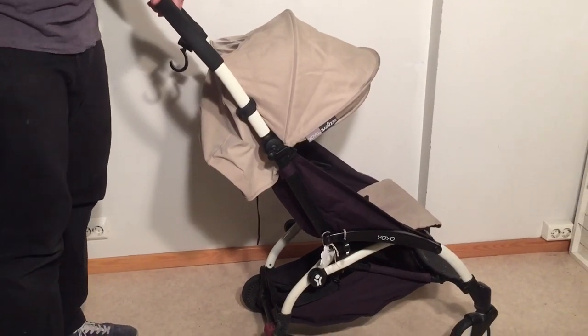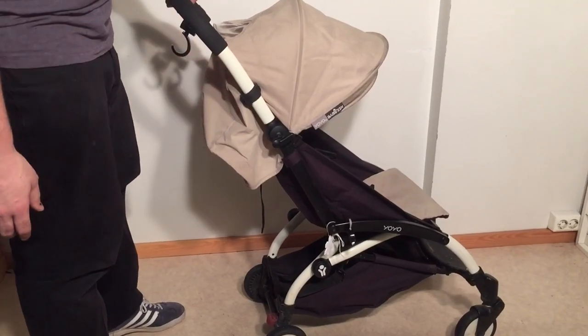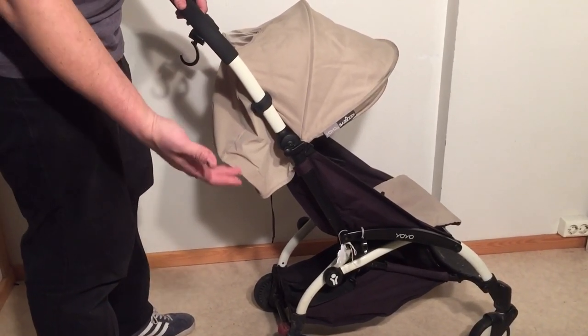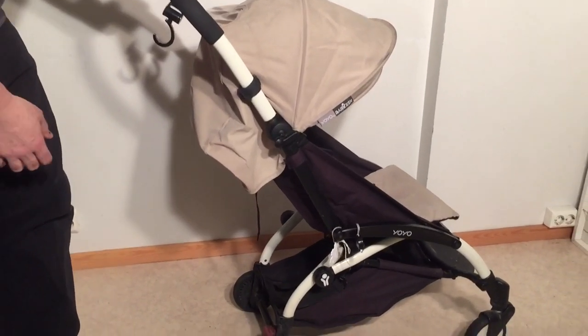This is a Baby Zen Yo-Yo and today we're going to list the five most common breaks or problems that occur with this stroller requiring fixing. These are all problems that we have seen in the workshop.